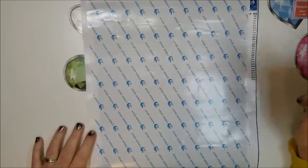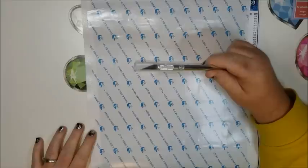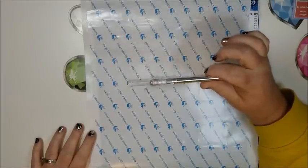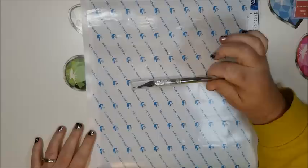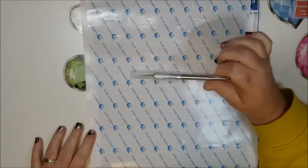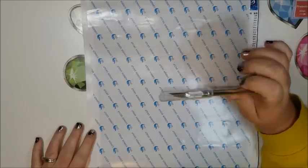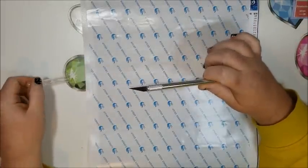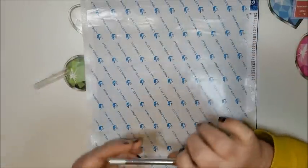First of all, I use an Exacto knife. I picked this up at Walmart — it was very cheap. You can use anything with a sharp blade, but I use this just because it is small enough to handle. And it's sharp, very sharp.